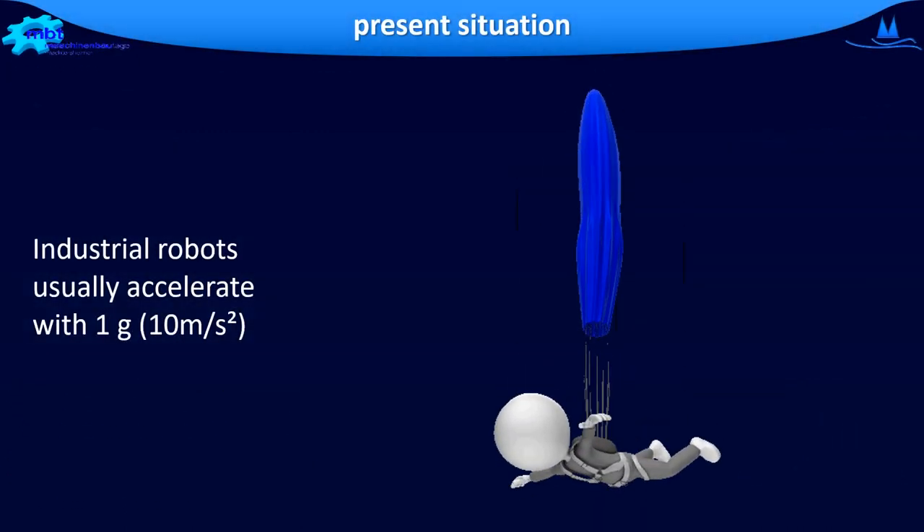Please remember that an industrial robot accelerates with about 1 g, so almost 10 meters per second squared.